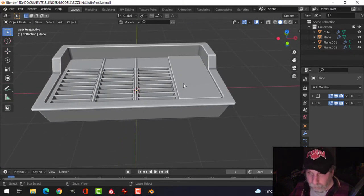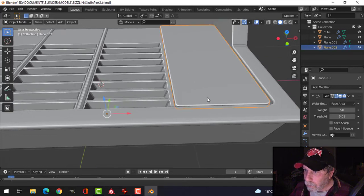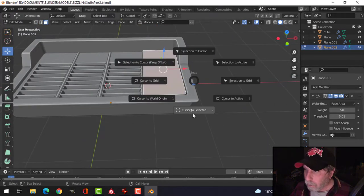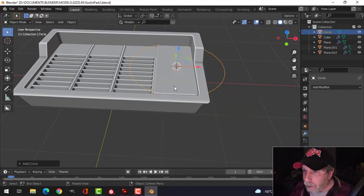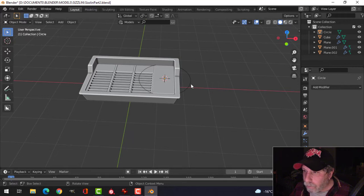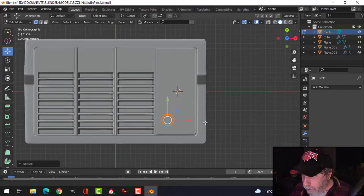Now I'm going to create some of these dials. Select this and bring the 3D cursor there. Let's go with 32 segments for the circle, and make a couple of these guys here.